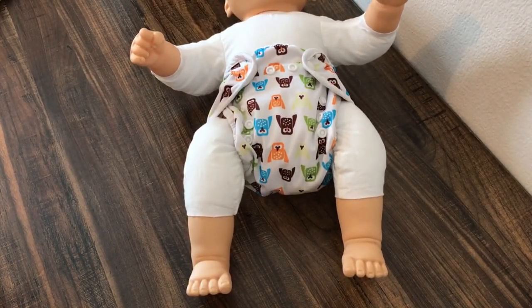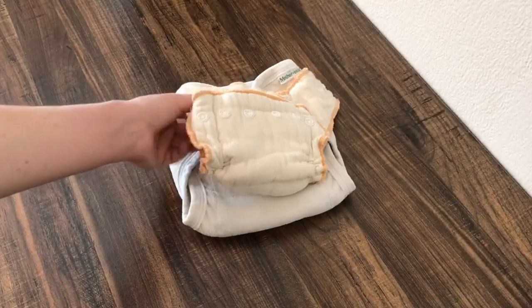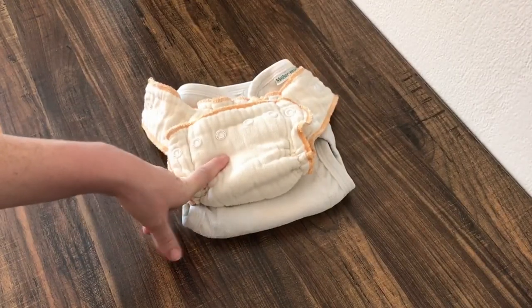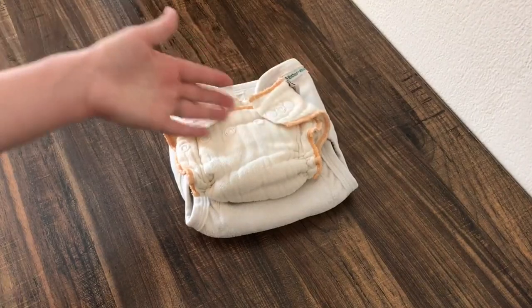If you hear any noise, that's just my little camera crew — I have a six-month-old, a two-year-old, and a four-year-old. Now I just wanted to show you a couple examples of fitteds. You saw the Workhorse, and this is 100% cotton. It is sized, so they come in different sizes.